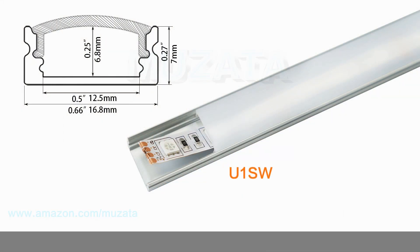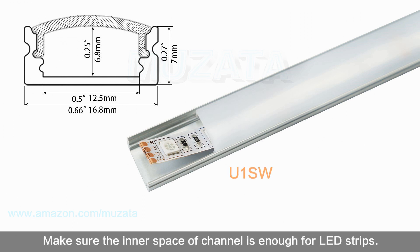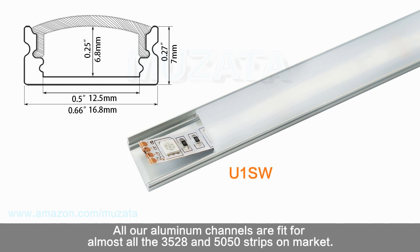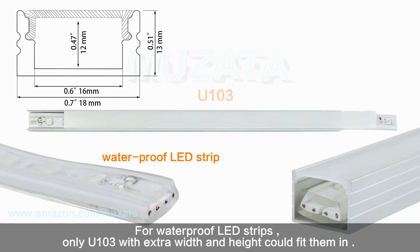Secondly, consider the width and height — basically it depends on the size of your LED strips. Make sure the inner space of the channel is enough for the LED strips. All our aluminum channels fit almost all 35mm, 28mm, and 50mm strips on the market. For LED strip plus, you might need to choose U102 with extra width. For waterproof LED strips, only U103 with extra width and height could fit them.